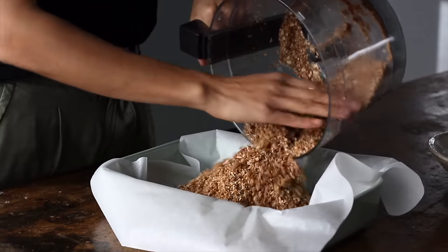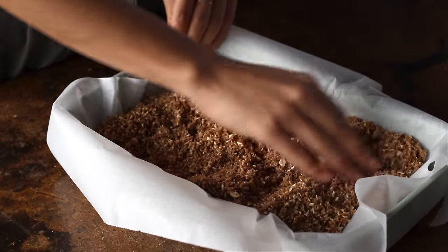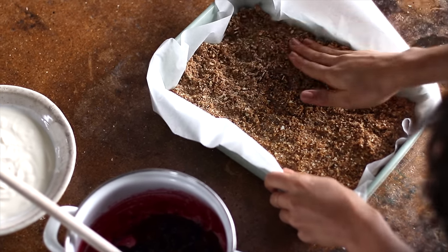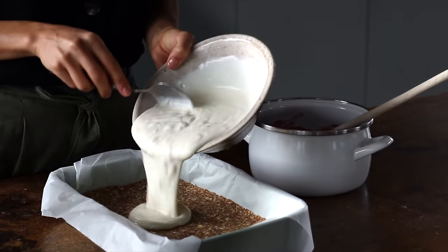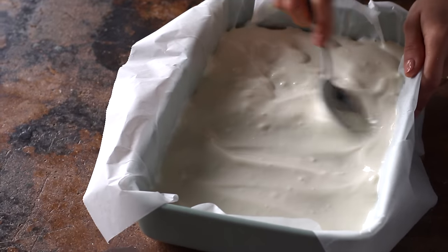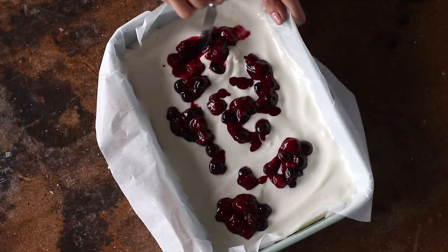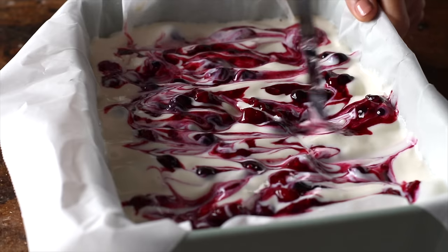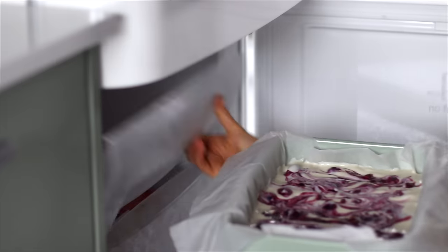We're then going to transfer this mixture to a parchment-lined baking dish and evenly distribute it along the base. Using our hands we're going to press the mixture down as firmly as possible, and you can also use the back of a spoon to make sure it's as densely packed as you can make it. Then we're going to pour on top one and a half cups of plant-based yogurt, spread it out evenly, and then dot the yogurt with the stewed berries and use a knife or a fork to create beautiful swirls in the yogurt. When you're all done, pop it in the freezer for a couple of hours or until it's solid enough to cut.